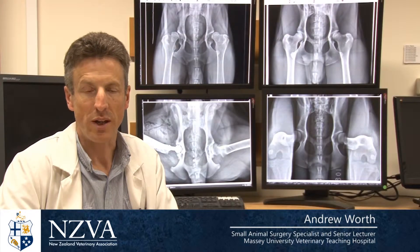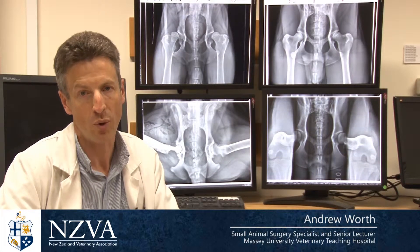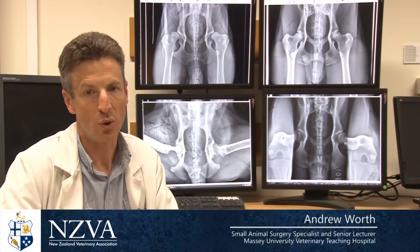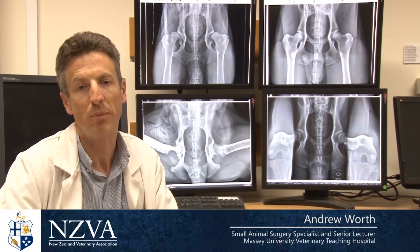From 2014, the New Zealand Veterinary Association has recommended that breeders use the PennHIP system for scoring dogs' hips for hip dysplasia. So what does the PennHIP system score, and how does its distraction index differ from the information made available by the previous scheme?